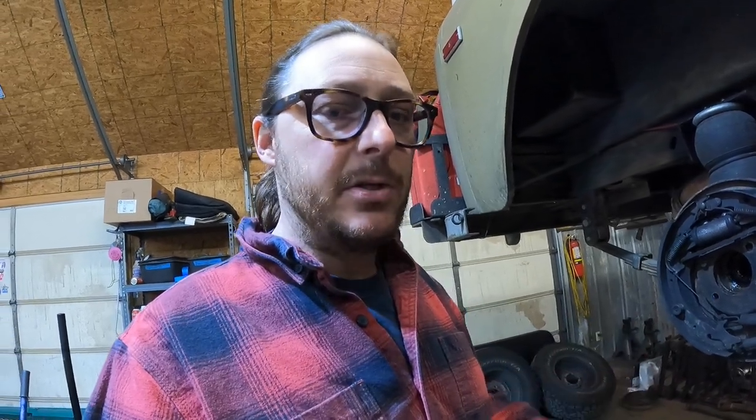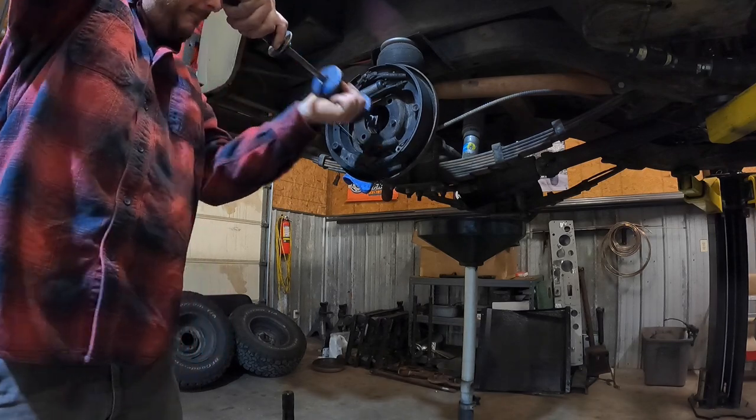We're going to clean out the axle tube, because on this style of axle with the inner axle seal, moisture builds up in the axle tube. I can bet a significant sum of money that there's going to be some trash in there. So we're going to replace the outer wheel bearings, remove this axle seal, pull the carrier out of this diff, and clean the axle tubes out so there's no chance of any trash getting washed into our new wheel bearings. Let's pop this seal out so you can get a look at that.